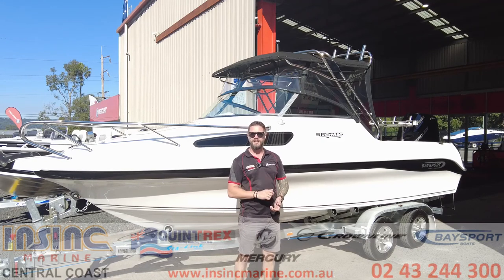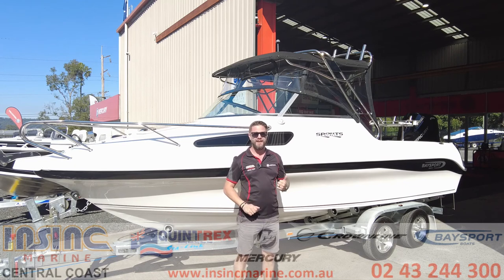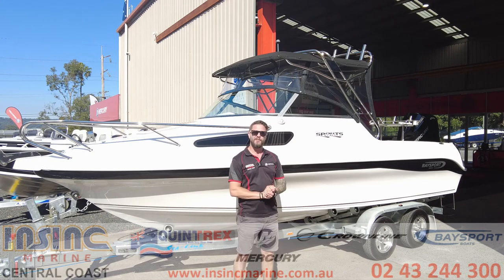Hey guys, today we're gonna have a look through the Baseboard 640 Deluxe. Now this boat is a real head-turner and it performs even better than it looks, so come with me — we're gonna take a tour through the Baseboard 640 Deluxe.